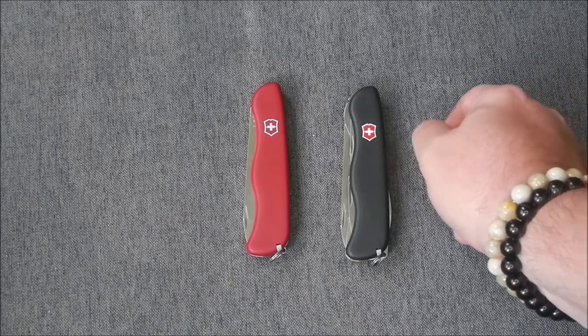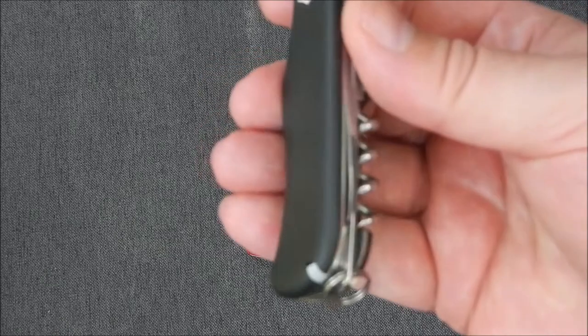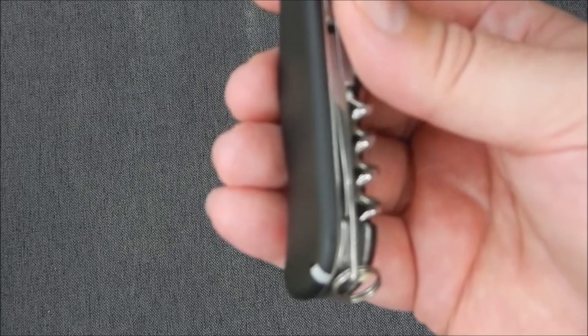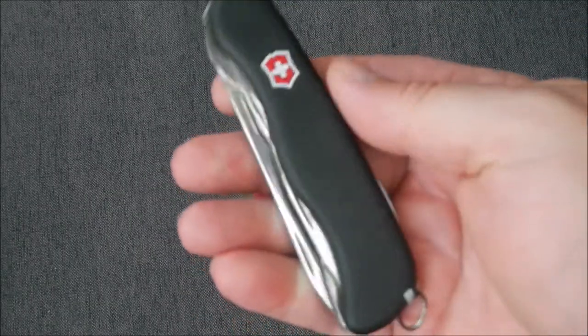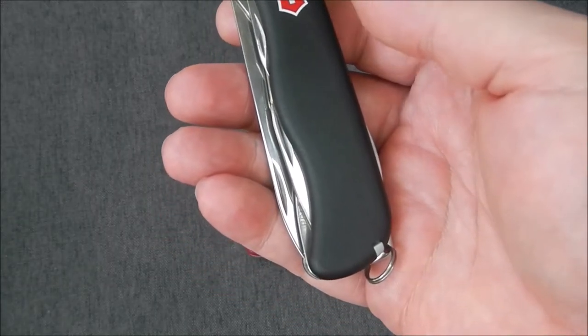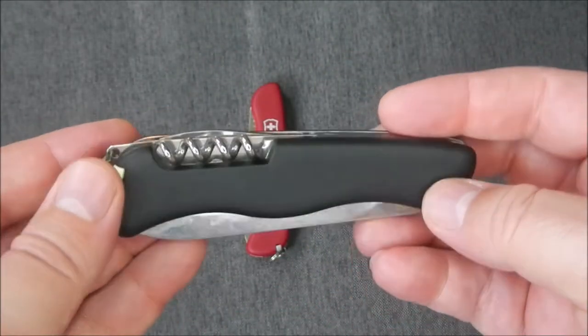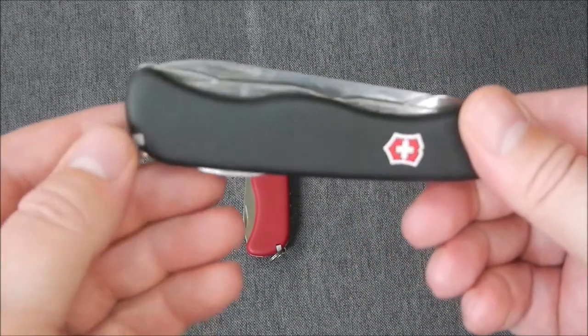The Picnicker has 11 functions, a height of 0.6 inches, 4.4 inches in length, and a weight of 3.7 ounces. So it's quite a bit heavier, but more functions, more blades.